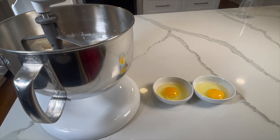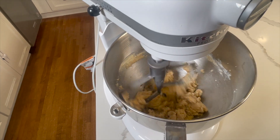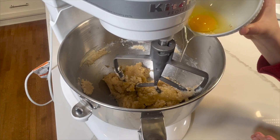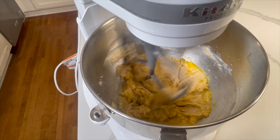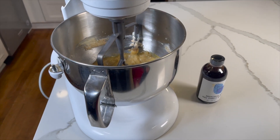Now it's time to mix in the eggs one at a time. Make sure to take your time to avoid a mess. Now it's your turn, vanilla extract.